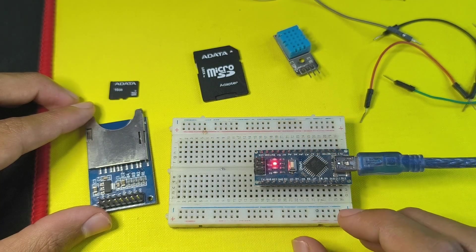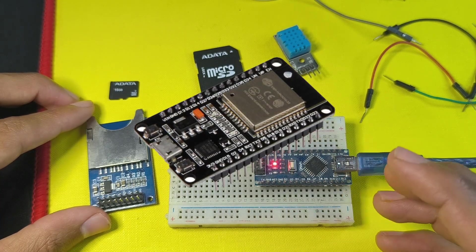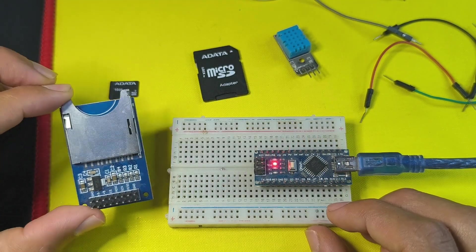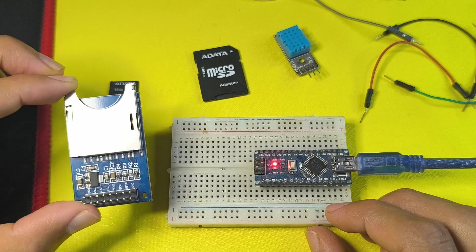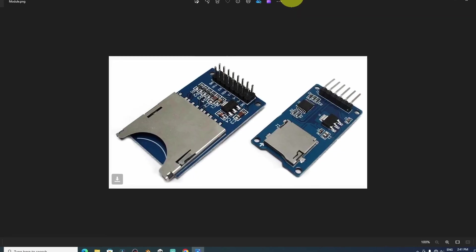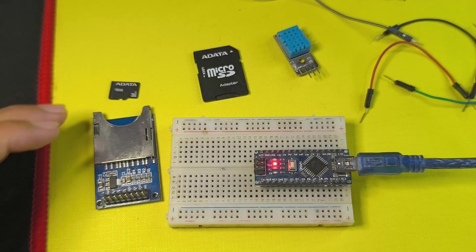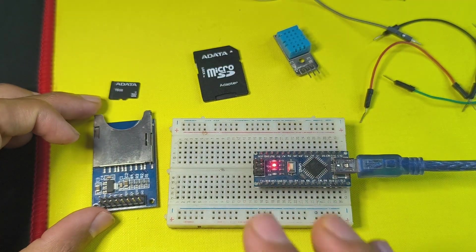To follow along you will need an Arduino board like the Arduino Nano, or even an ESP32. You're also going to need an SD card module. The one I have is a full-size SD card module, so I will need an adapter to connect it. If you have the micro SD card module version, you simply connect it directly and it works the same way. We'll use the same code as well as the same wiring.